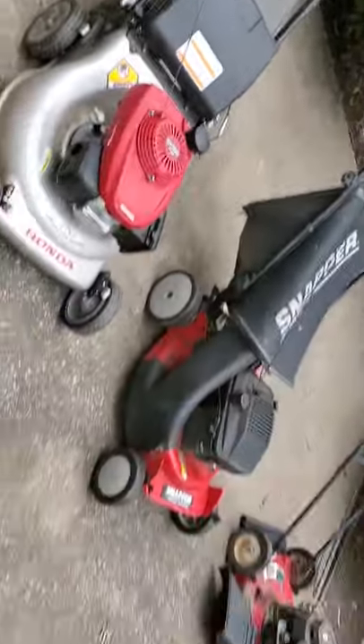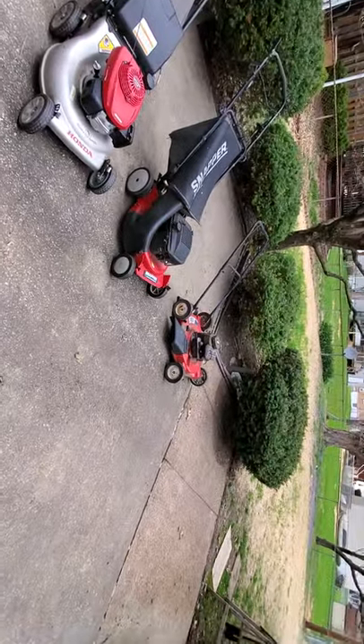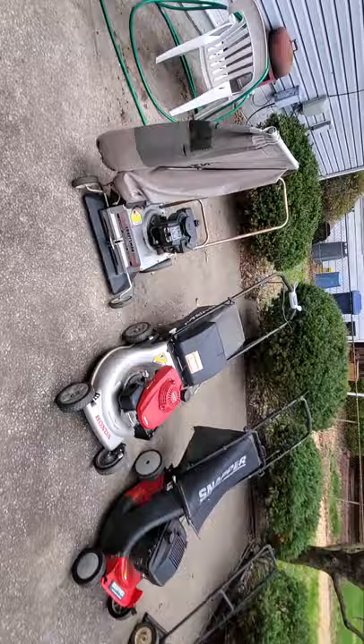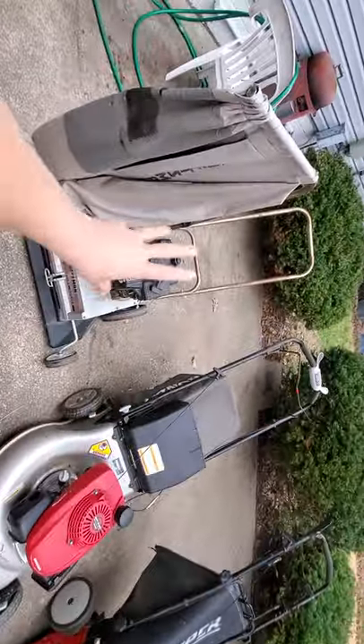We've got just an assortment of lawnmowers out here. This is just a small engine to give an example of where to find the air cleaner.